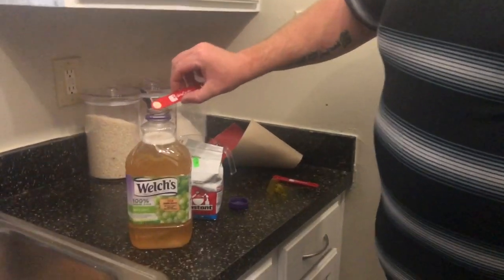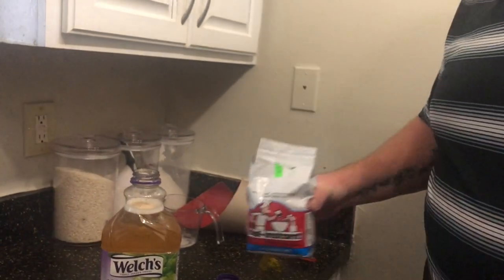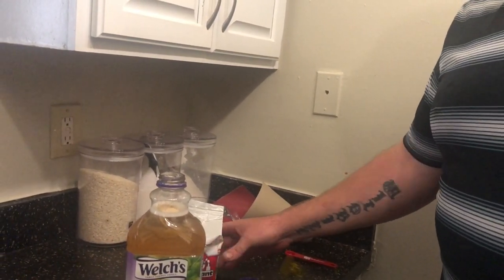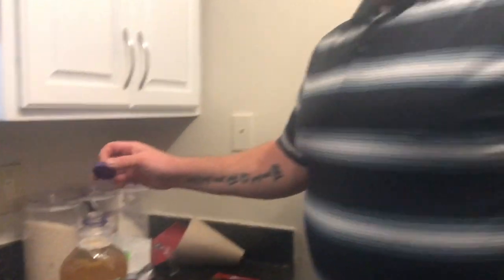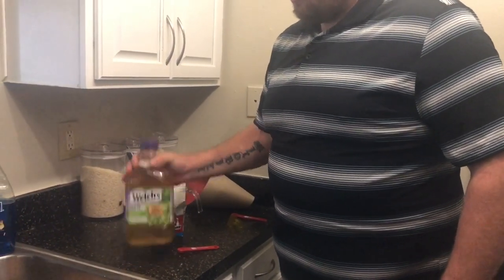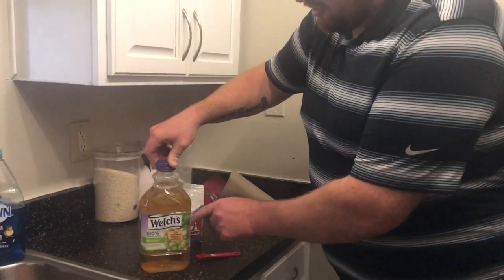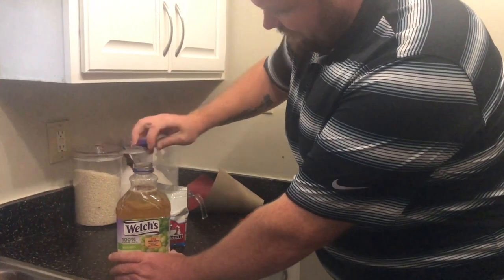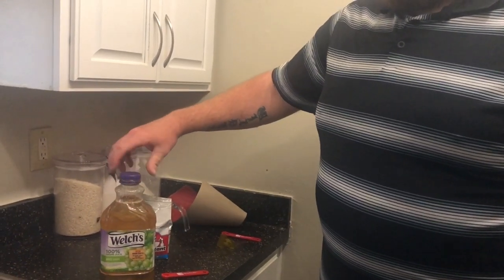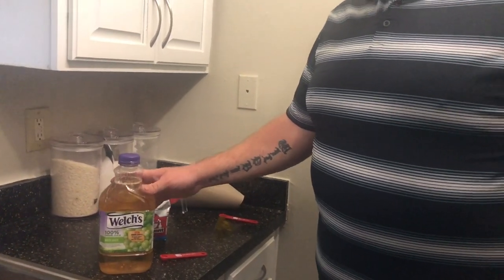Now add your yeast — I get it from a local store, but you can buy it at Walmart, though it's almost $6 a can there. Once the yeast is in, give it a little mix. The yeast is going to start breaking down the sugars and turn it all into alcohol. Put the cap back on but do not tighten it, because as it ferments it builds up pressure and if the cap is tight it will explode. That's how you make homemade wine!